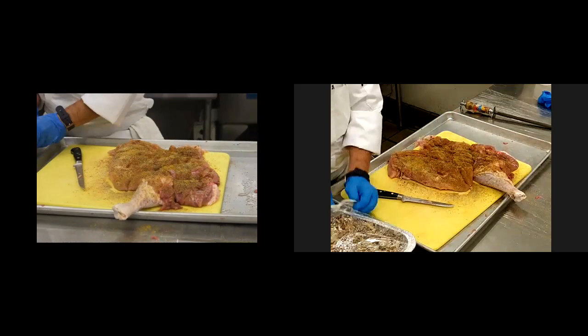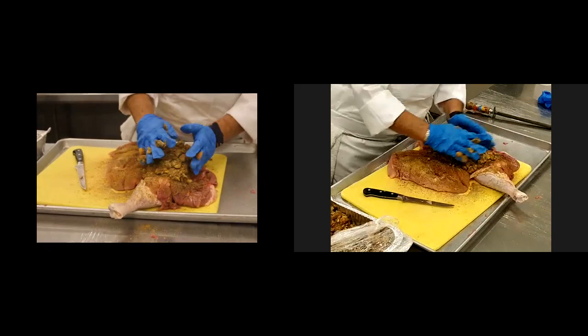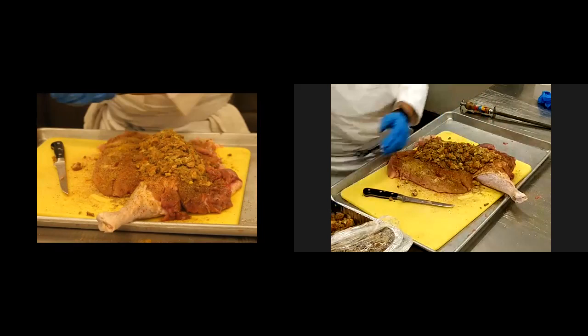And then how long should you brine it? I'm not a brining expert, but I have a colleague here that might be able to help me. How long should we brine something? If you do inject it — two days?